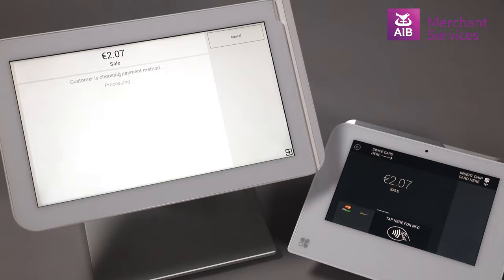Note that cashback will not be offered on a contactless transaction, and cashback is only offered on debit cards, not credit cards.